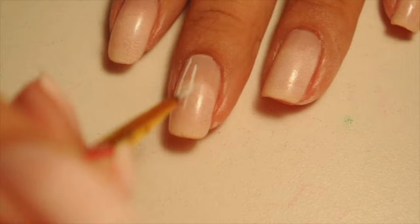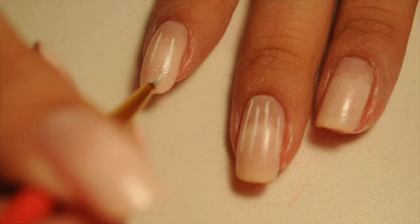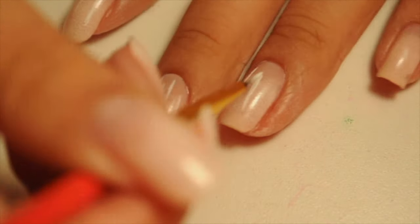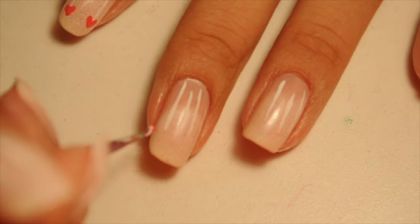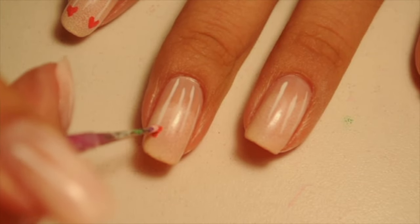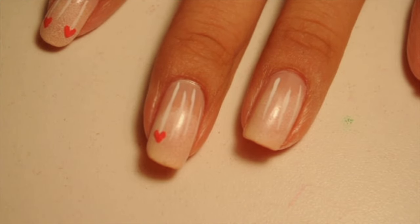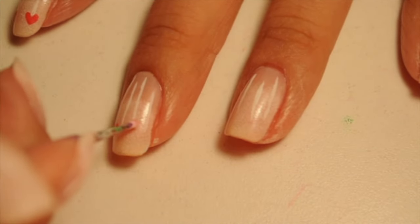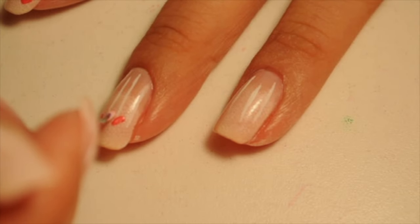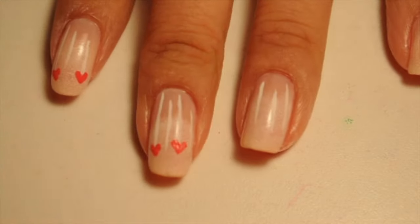With my striping brush, I'm going to draw lines going down my nail and it's going to look like the hearts are hanging from these lines, so they have to be thin. The way I draw my hearts is I grab a dotting tool with a very, very small ball and I just add a dot and then I stripe it down and I make the heart like that. It's so easy.